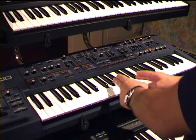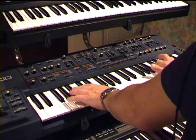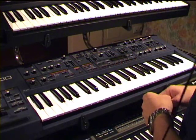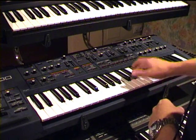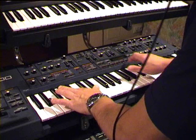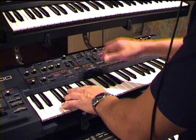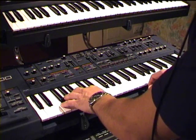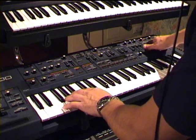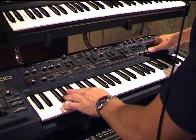Now we are looking at splitting the keyboard on the JPA-1000. For this note I will need to select the split mode. In the upper section I will keep the sound. In the lower one — it's very fat and big — I will look for something similar to the sound I used before, but not the same. I will tweak the VCA envelope and also the filter envelope.